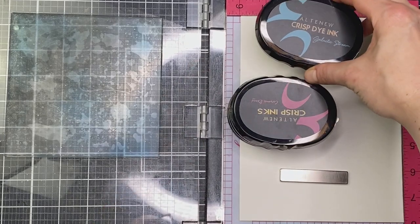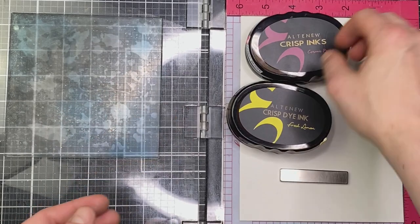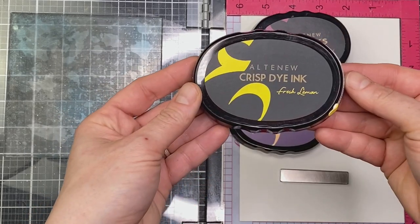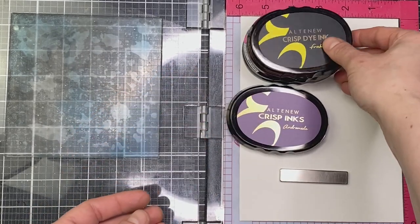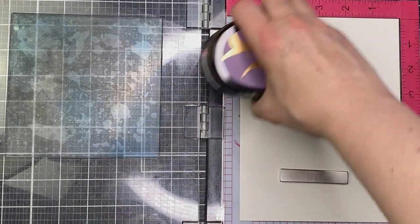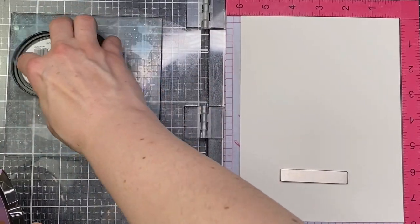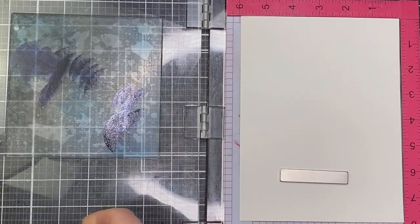I've got a handful of inks here: Galactic Stream, Cosmic Berry, Fresh Lemon, and Andromeda. I went for a bunch of the spacey ones — I'm trying to create a galaxy sky. You can of course use any ink colors you like; it's the technique I'm trying to show you and I want to show you how easy it is.